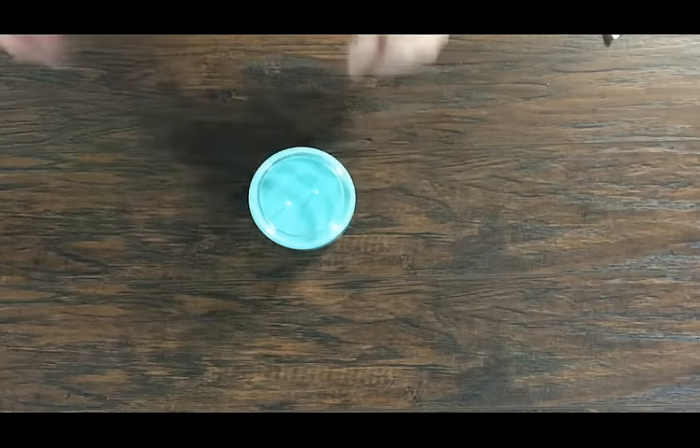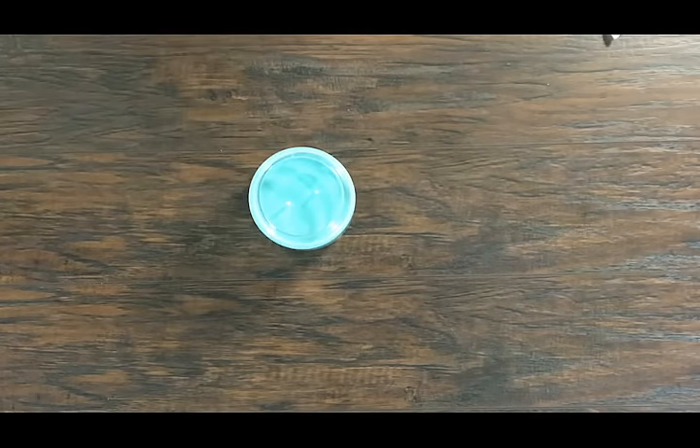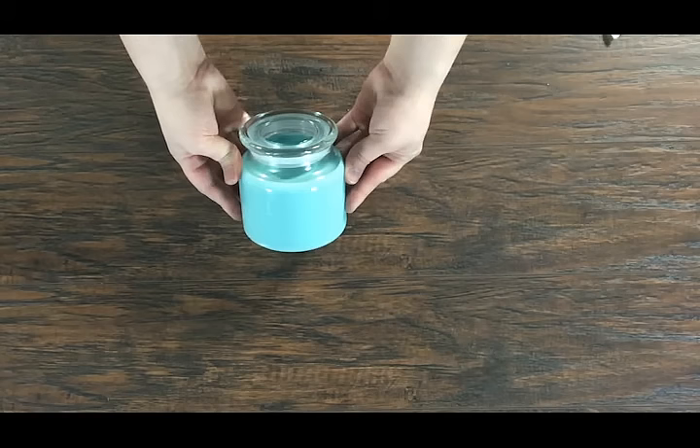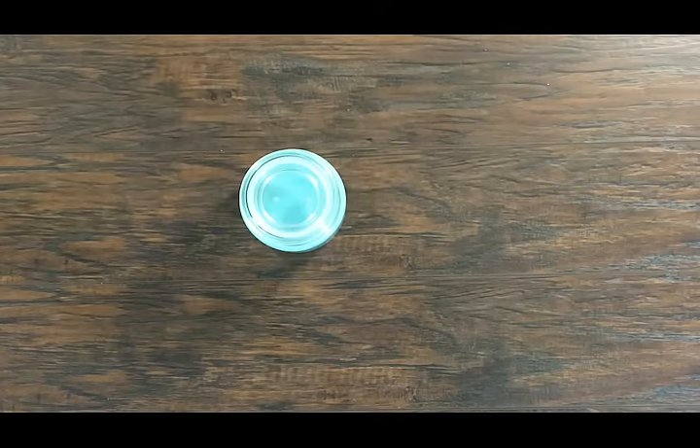The last step would be to apply a label to your jar and finish off with a lid if desired. That's it! Your candle is complete. Now all you need to do is let it cure for about 24 to 48 hours and it's ready to burn.